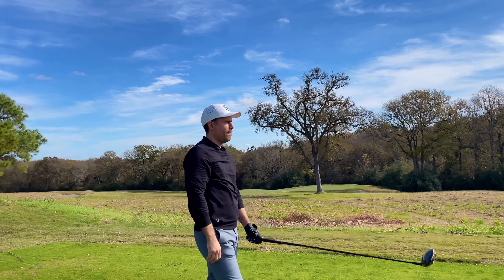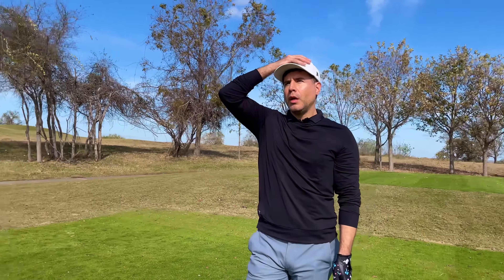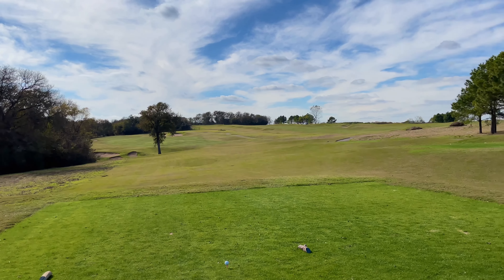Going easy breezy today with the driver. The key here on the second hole at Wolf Dancers is you want to keep it a little bit towards the left. We're going into the wind today, but if you can place it a little bit to the left, you shorten the hole up for yourself.